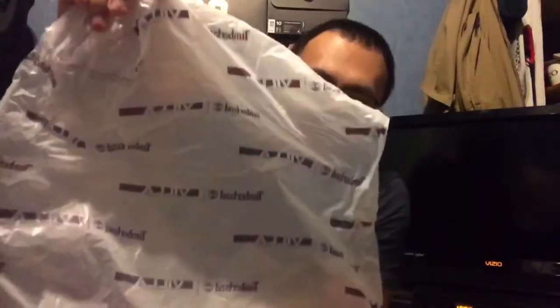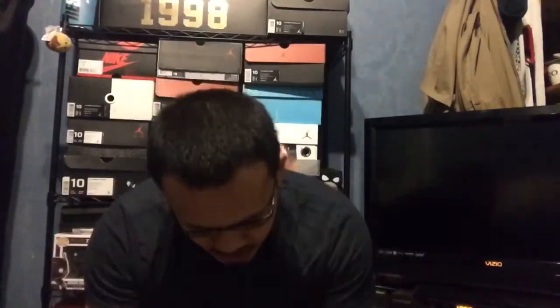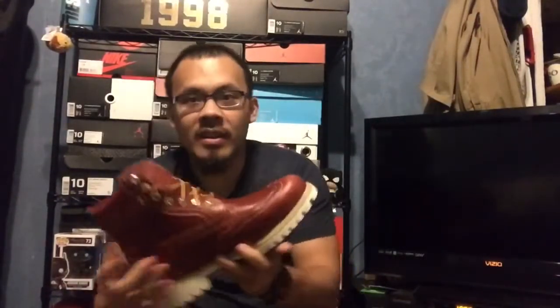Even with the bag, it has the Villa and Timberland collab. Let's crack this open. Got some boots.